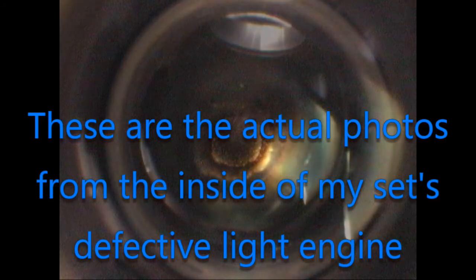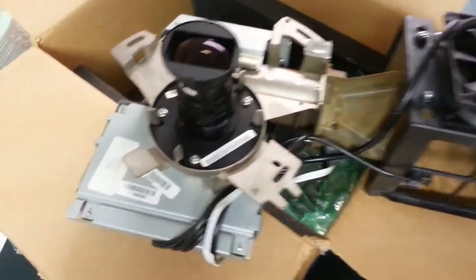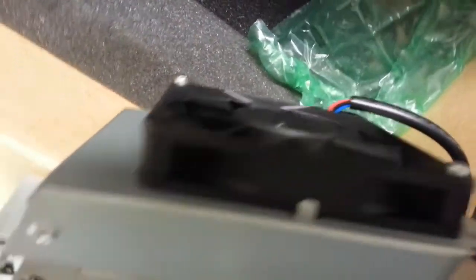I couldn't believe this cheap lamp had ruined my television, so I got in contact with the lamp store and explained my findings, as well as pictures I had taken inside the light engine using my Canon video camera. I wasn't expecting much, but to my surprise the store actually offered to pay for the repair. Luckily, there was a parts store out of Hawaii that still had a new old stock light engine in a dusty corner of their warehouse. I told the lamp store that this would probably fix the problem, and to my amazement, they bought it and shipped it to me.